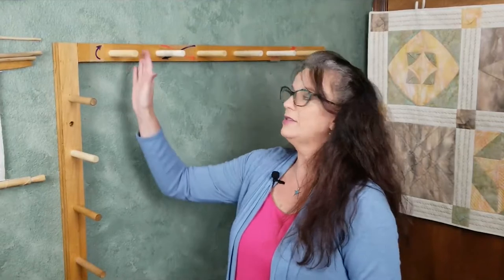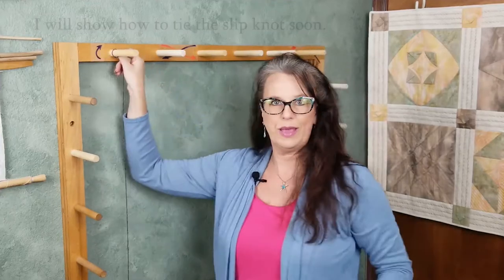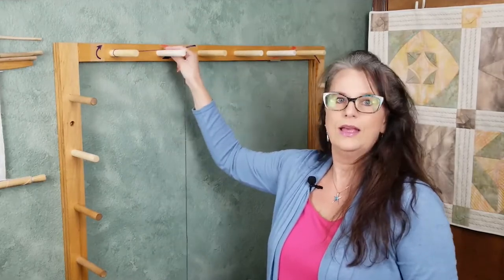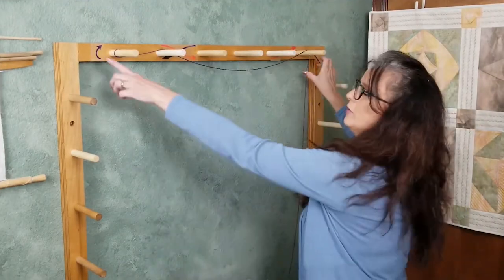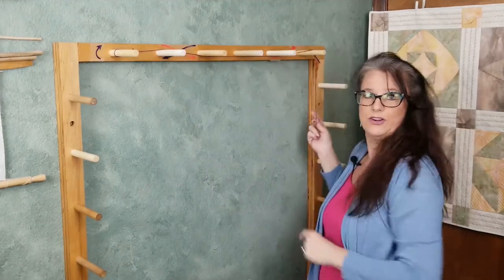To put the guide string on your warping board, begin with the left uppermost peg. I usually use a slip knot to tie the string and put it over that first peg. Then, working towards the right, go over the second peg, under peg three, and then over the very last peg on the top row. You can see that I have marked arrows so that this pattern will not be forgotten.